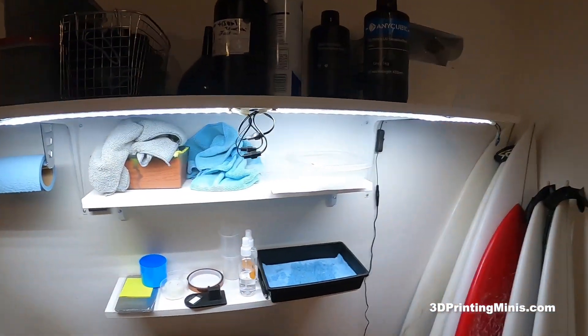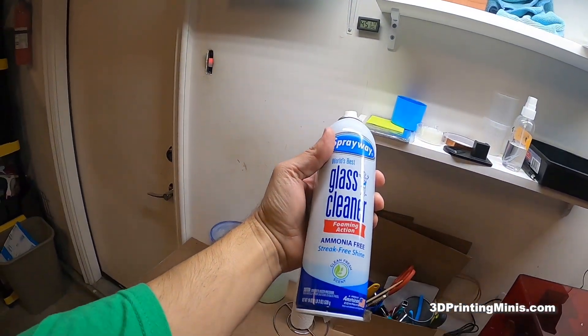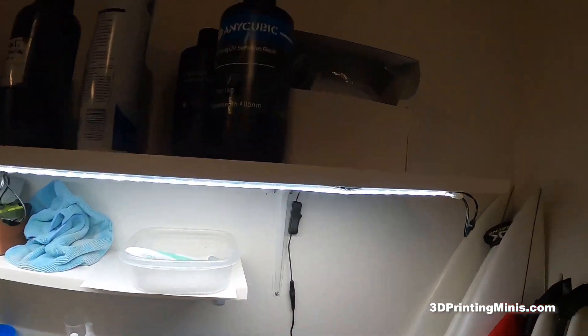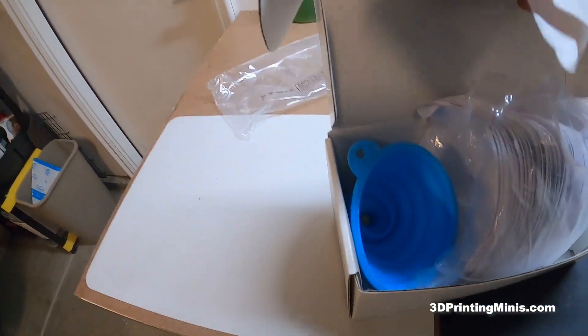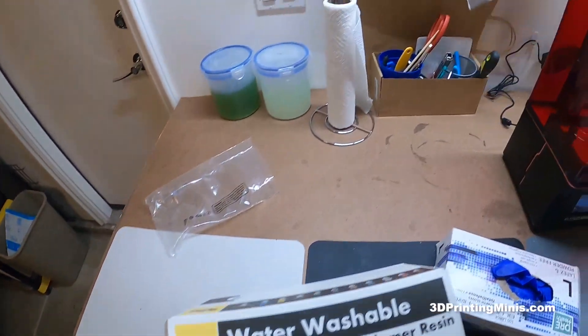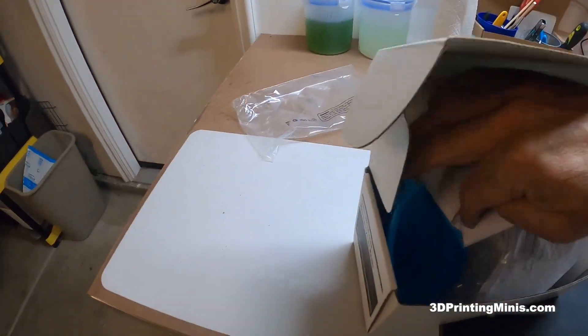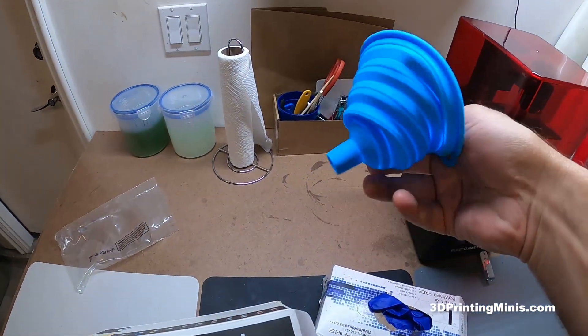Up here on the top shelf, I have the glass cleaner with jewelry-grade alcohol — that's like two bucks at Home Depot, highly recommend. Up top is also a box of paint filters — rubber filters that go into the top of your resin bottle. This rubber funnel thing came with it, but I was using it at first and it's very flimsy — I don't recommend it.